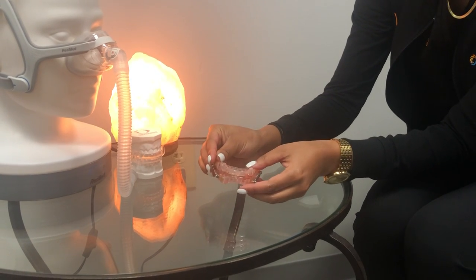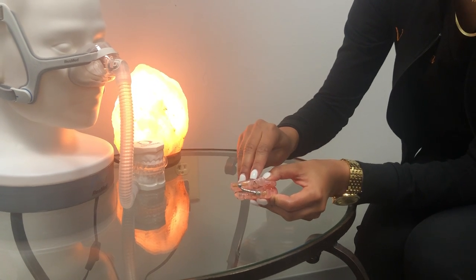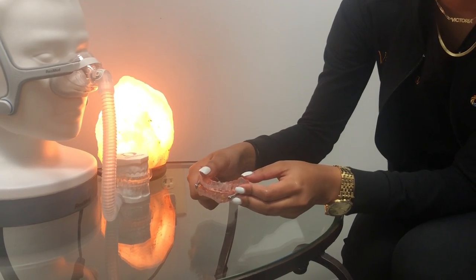This is our Herbst appliance. On both sides there are black arrows — this one's pointing up and this one's pointing down, and that is the direction in which you will make the adjustment.